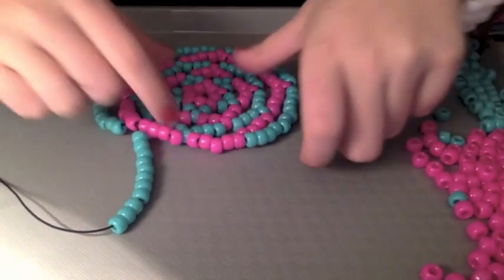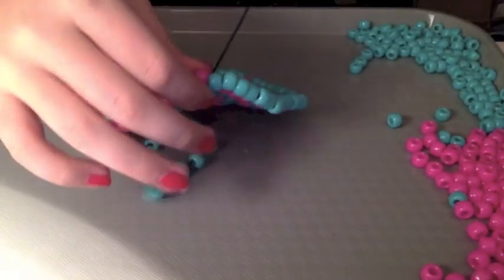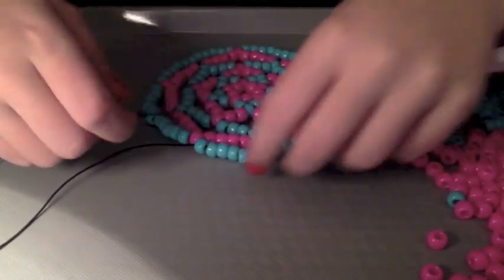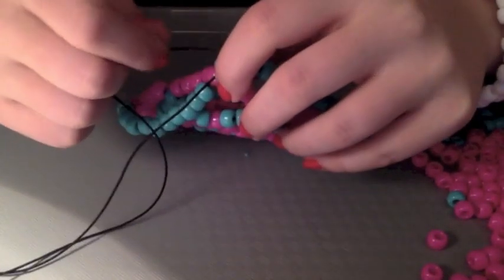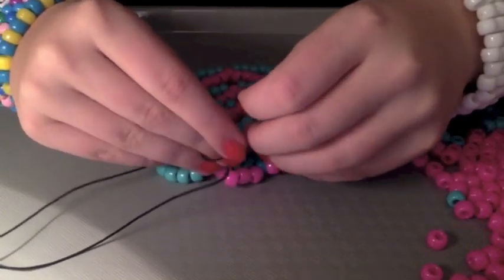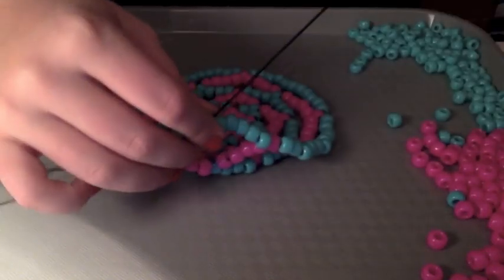Now you should have eleven beads on your string, and you're just going to put it through the same one we started with. Now just pull it nice and tight. Now you're going to string it up to the sixth bead. And then just pull it through.